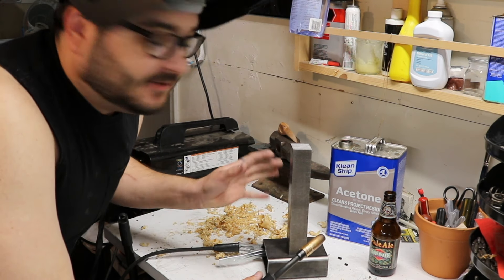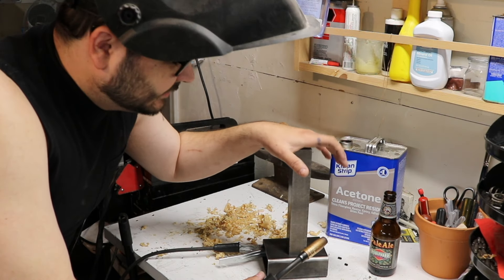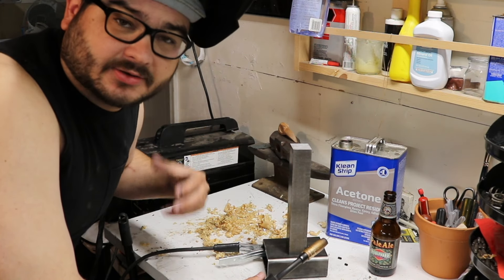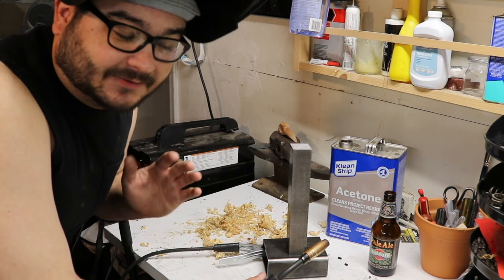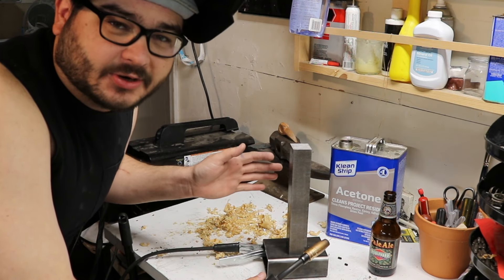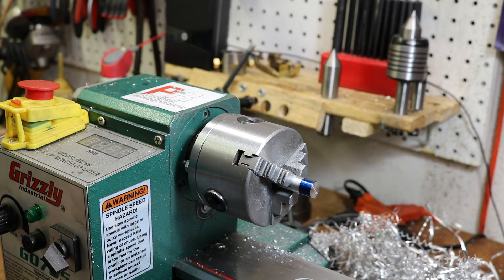For those of us who weld in our shop, one of the biggest safety concerns is making sure exactly what kind of metal you may or may not be welding. Sometimes metals can have bad coatings or other surface preparations that can cause real issues, so at the very least use proper ventilation when you're welding.